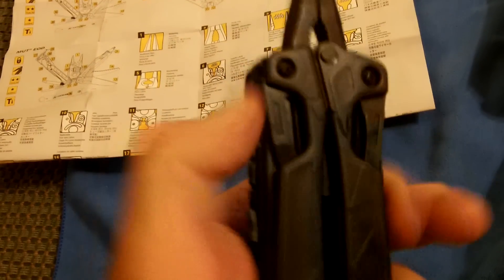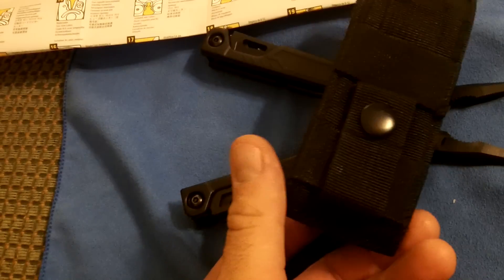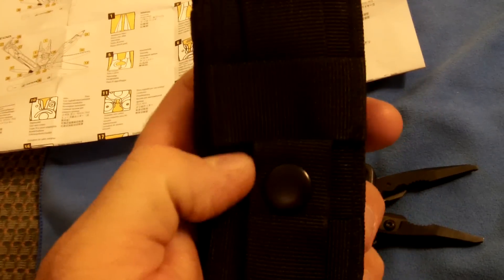It also comes with this awesome ballistic nylon sheath with MOLLE webbing on the back. I'm not immediately seeing how you can wear it on your belt regularly — I'll have to explore that. I guess if you overlap the webbing it might work, but it also looks like it would be difficult to wear horizontally.